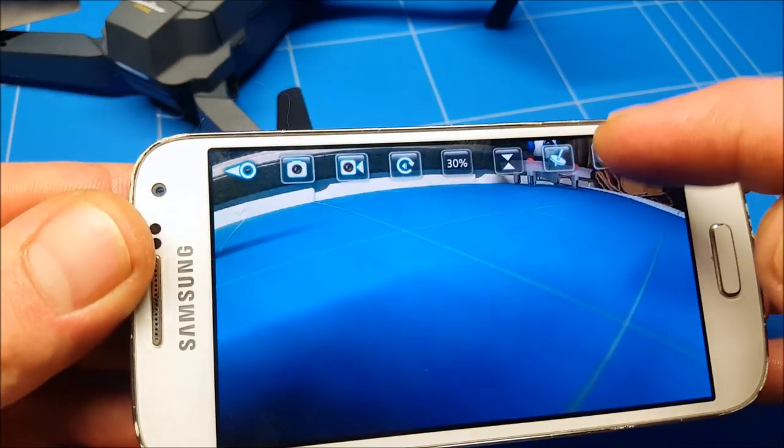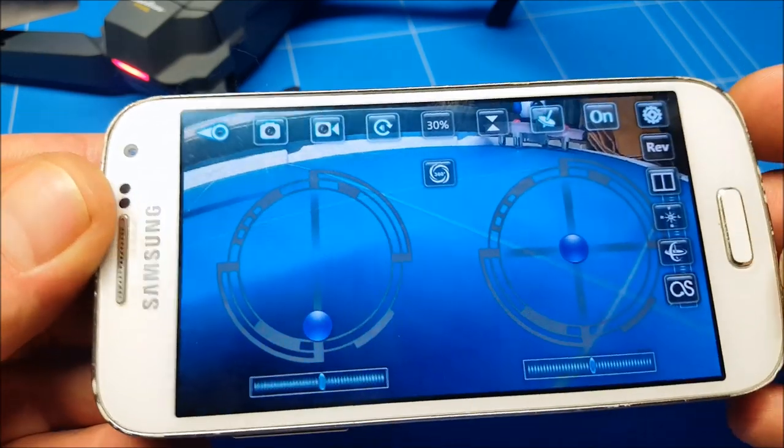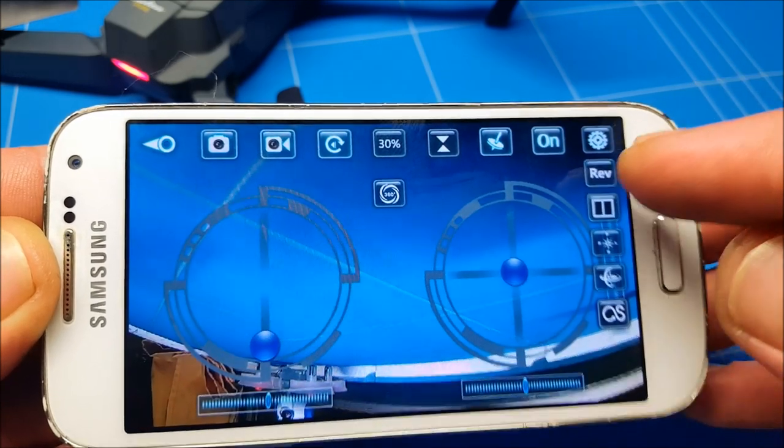The eighth icon opens a whole new set of options. The first one is reversing your camera, so it turns the image upside down.